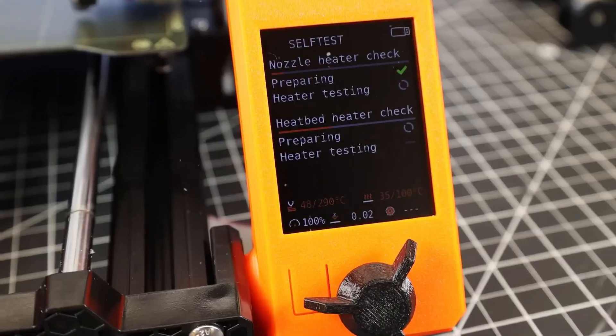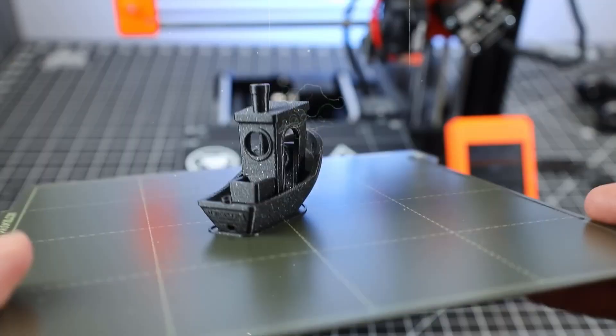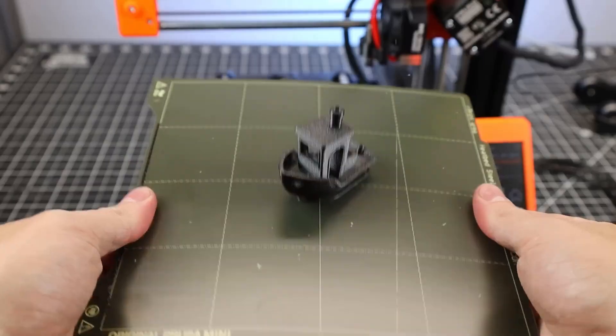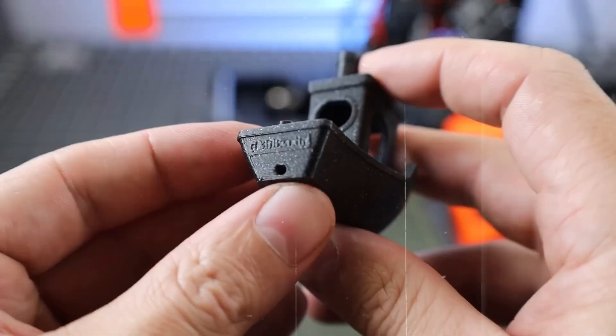Its modular build and removable spring steel bed make upgrades and print removal a breeze. On the connectivity front, it's flexible — USB, Ethernet, and optional Wi-Fi give you plenty of control options. Plus, it's open source with a strong online community, so troubleshooting and mods are just a forum post away.